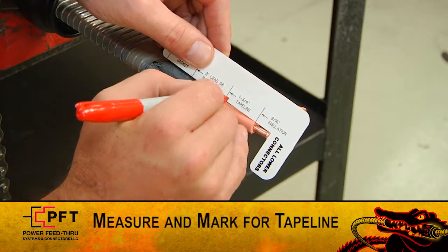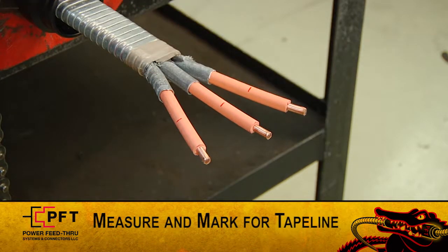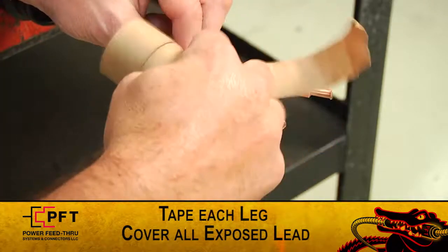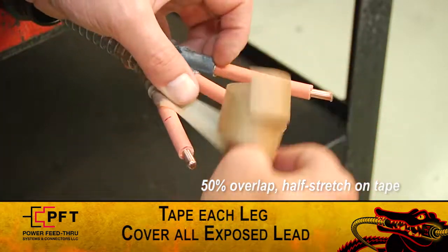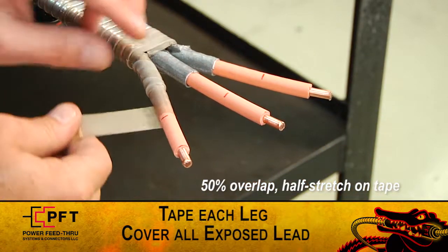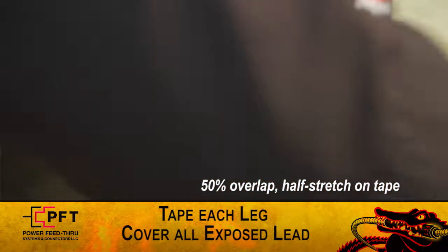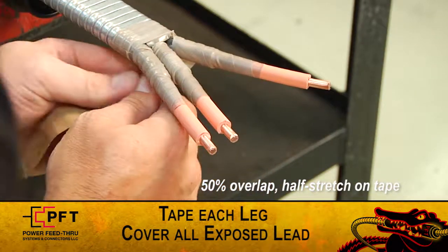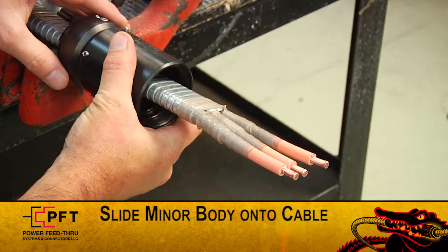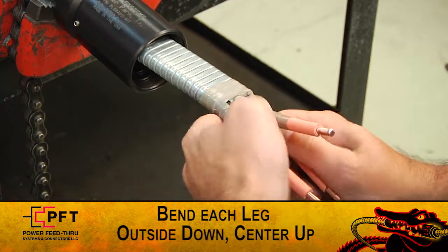Regardless if the cable has lead or other barrier material, it still needs to be marked at one and three-quarter inches and taped with high-mod tape. Using the supplied high-modulus tape, begin taping each leg. Start at the armor cut and using a 50% overlap and a half stretch on the tape, wrap to the one and three-quarter inch tape line mark. Make sure to end the tape straight up and down aligned with the tape line mark, then wrap back towards the armor cut. Be sure to cover all exposed insulation if lead and or a barrier material is not present. Now cut and remove any excess tape and then slide the minor body onto the cable and up to the armor adapter. Carefully bend each conductor leg so that they form a triangle that the seals will fit over.